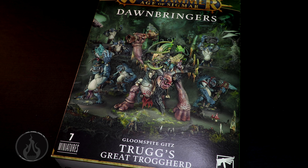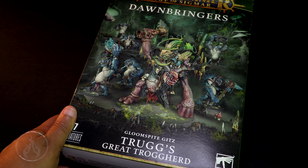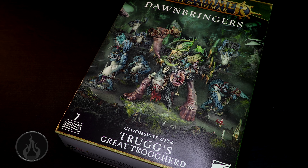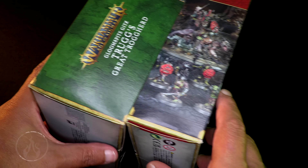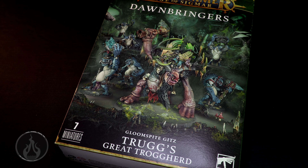We have seen plenty of reveals of this model. And this is a big box — it's a bit thicker than what you normally see. The Vanguard boxes are about half of this thickness. This is the Vanguard box, this is the new Trog box, and you can see it is a good deal thicker. It is a bigger box for bigger models.